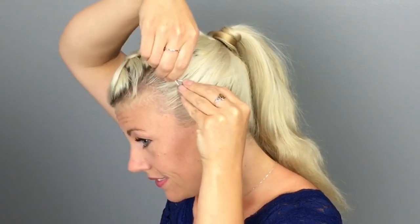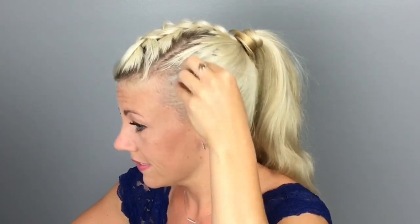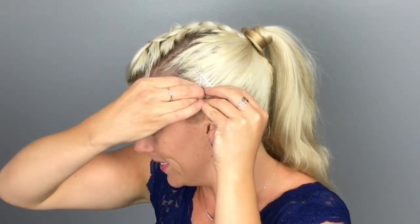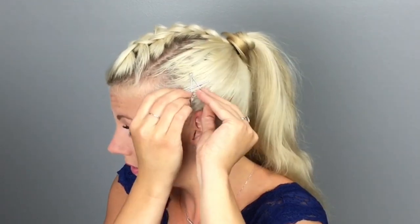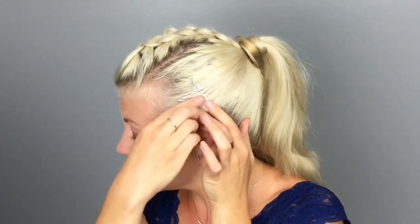Now take one of your bobby pins and begin your star on the side of your head, close to your face. I start with the top point, interlocking two bobby pins at the top. Next, I slide a bobby pin across those two, like I'm making the letter A. I interlock another bobby pin with that pin, then bring it down at an angle to end at the bottom point. Each time you add a pin, you will need to gently push on the pins and adjust them to make sure you are keeping your points. Finally, I slide the last pin in to complete the star.